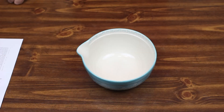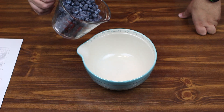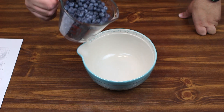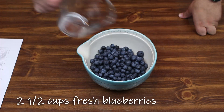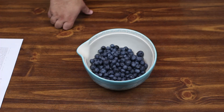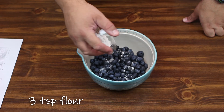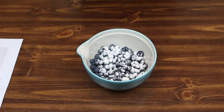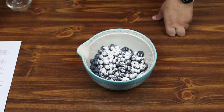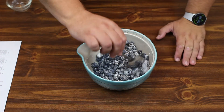To start off our muffins, we're going to take about two and a half cups of blueberries — it's not critical how much exactly. We're going to add three teaspoons of flour and just kind of mix them around together, trying to get everything nice and coated.